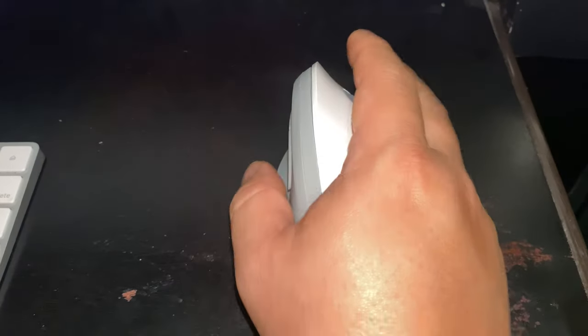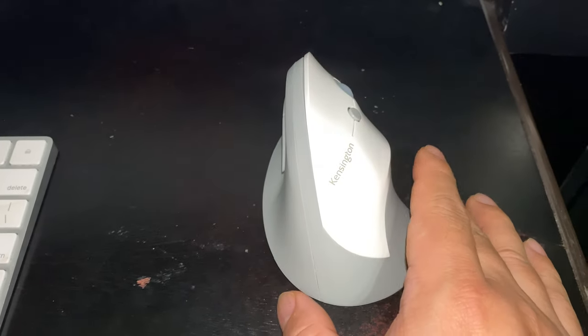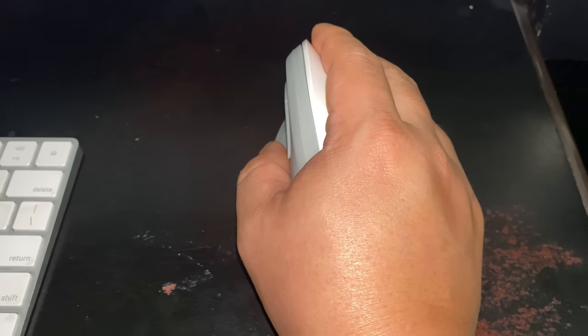I've been using this mouse for a little while now, and I can tell you that it's so much more comfortable than the Magic Mouse. You can just grab it like this.